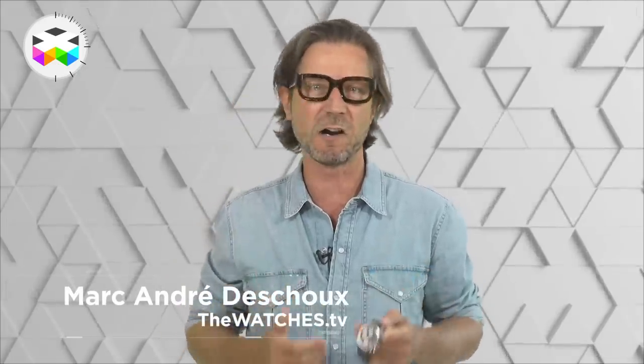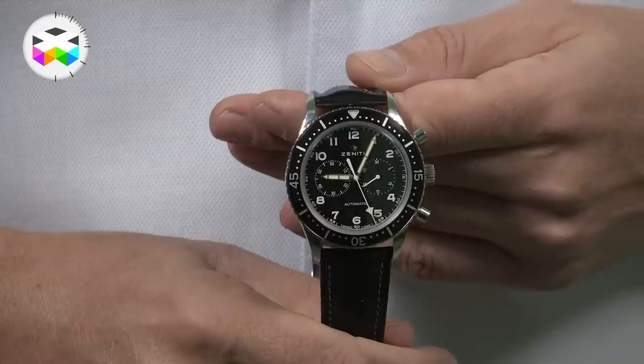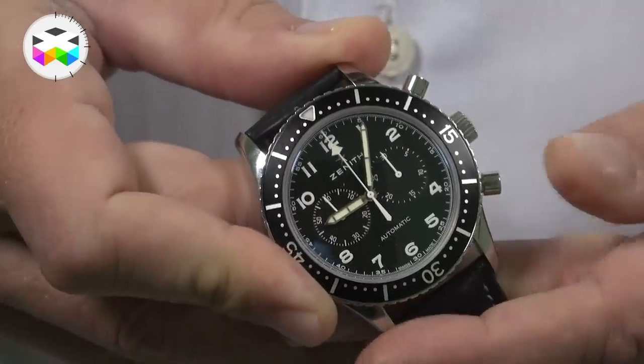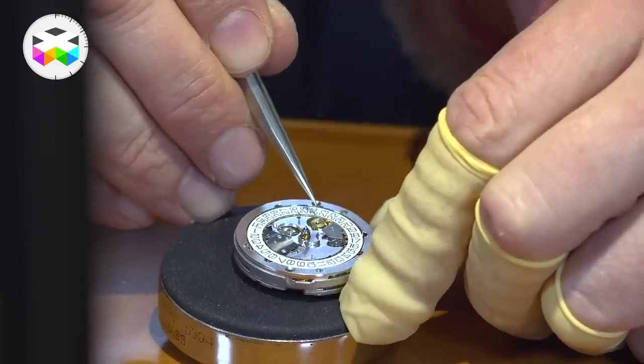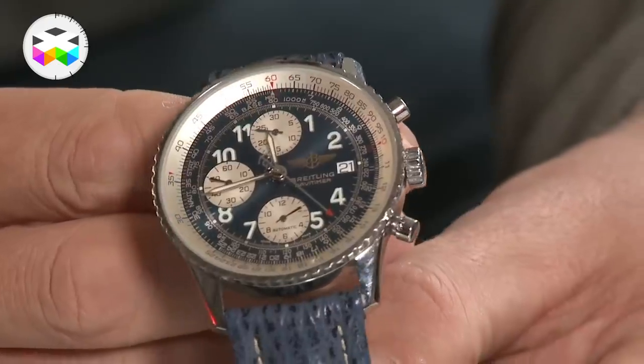Hello and today you're in for a new episode of our Don't Do This at Home series. After dissecting one of the most famous chronograph movements of all time with the El Primero in my Zenith Tipo GP2, today Peter will deconstruct another very famous movement, the Valjoux 7750. So let's join Peter for this new deconstruction and remember — don't do this at home!